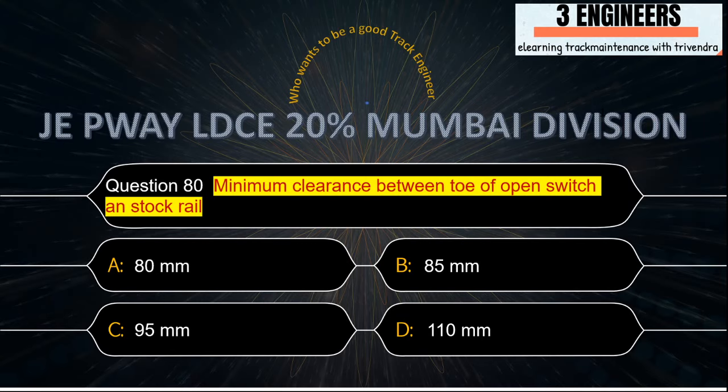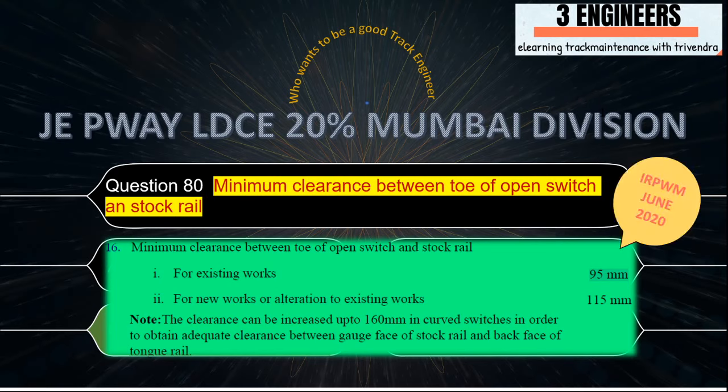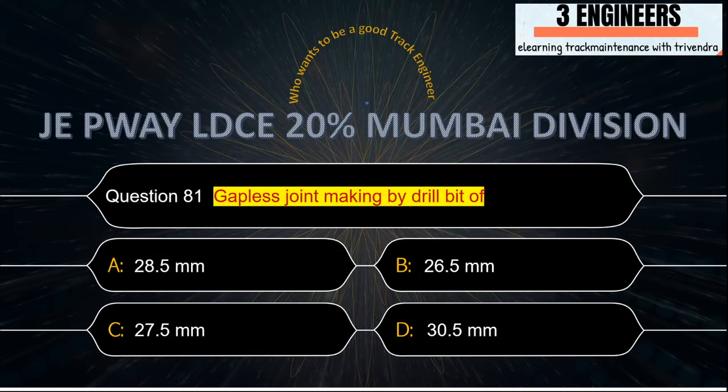Minimum clearance between the toe of open switch and stock rails for existing works: the right answer is 95 mm. A snap from IRPWM June 2020 shows that the minimum clearance between the toe of open switch and stock rails for existing works is 95 mm. Since no option other than 95 mm is given, 95 mm is the right answer.